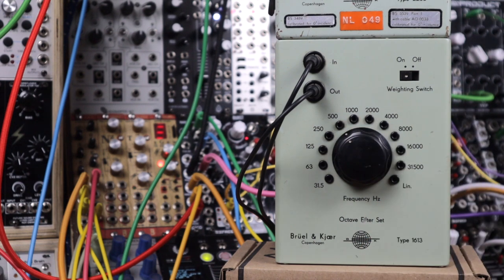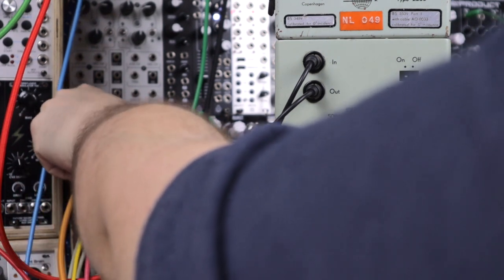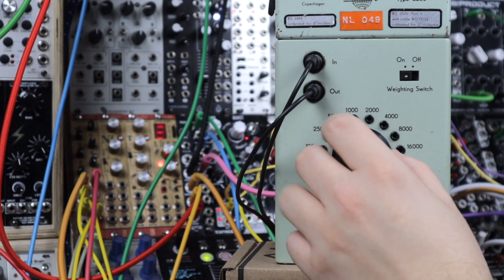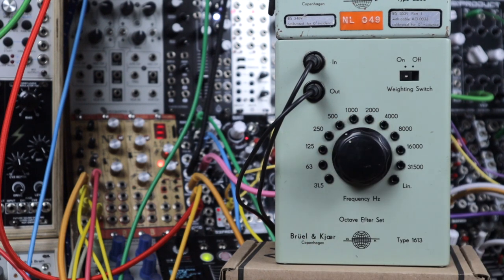I'll turn down all the feedback and let you hear this in the different bands. There's quite a heavy click to it, so this is a trigger coming in and back out totally dry at this point. I'll try and edit down the noises between clicking this switch.